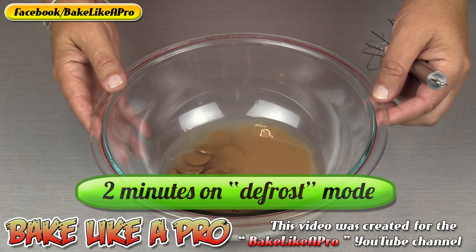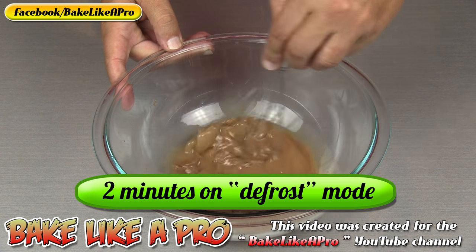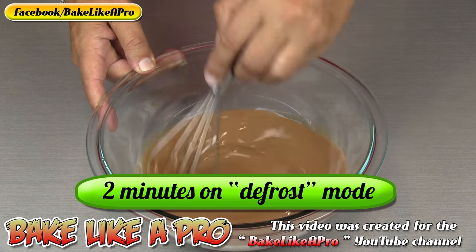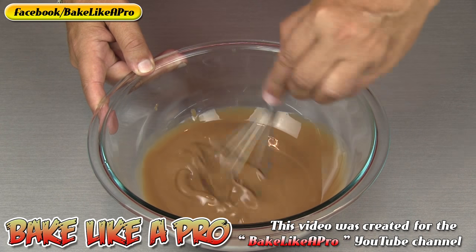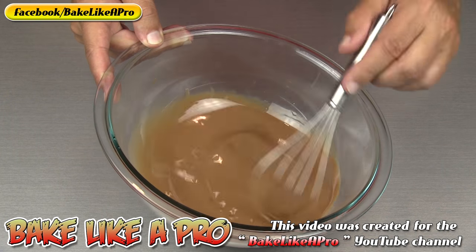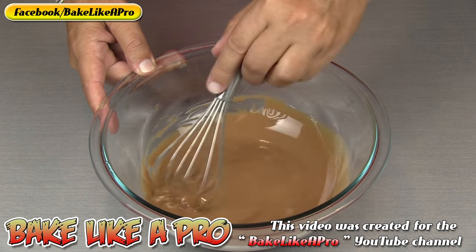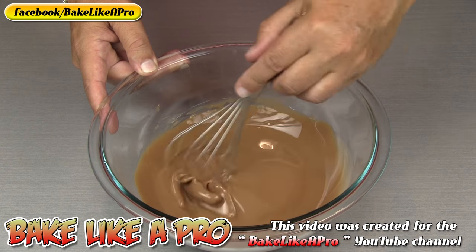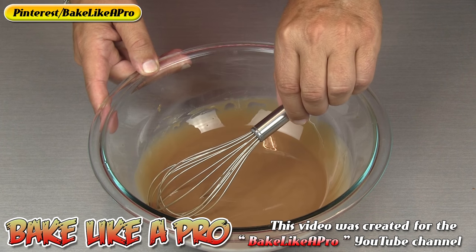I microwaved for exactly 2 minutes on defrost, and then I'm just going to take my whisk and whisk all of this together. You can see how quickly all of this just gets incorporated very easily. It's very liquidy right now because it is very warm. As soon as this hits your ice cream, that's where the magic happens — it just solidifies very, very quickly upon contact with the cold ice cream.